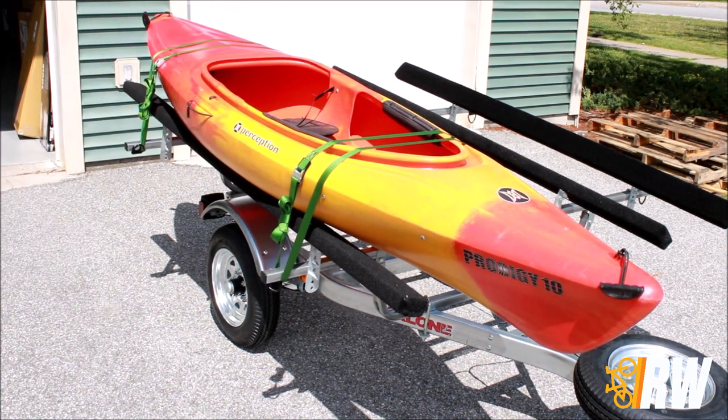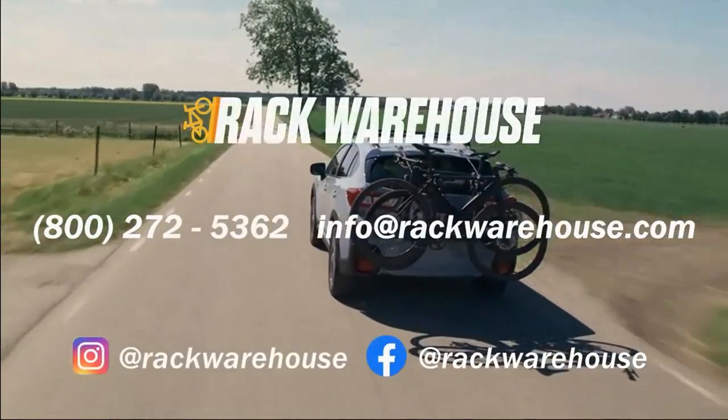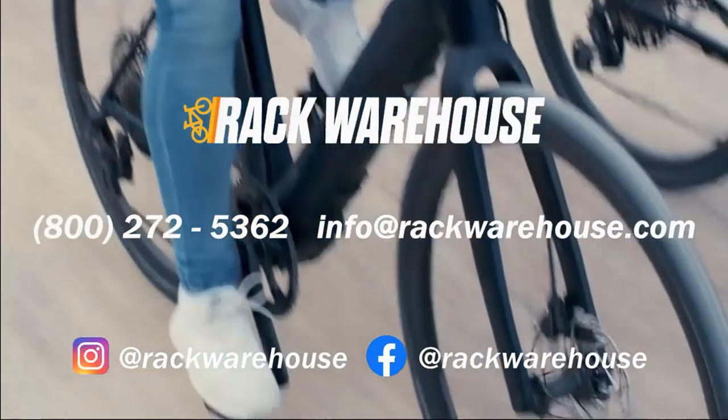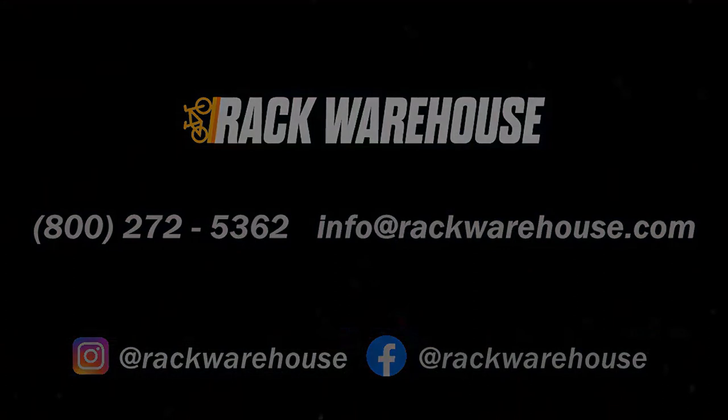This concludes our video on the kayak bunk kit from Malone. We hope you found this video helpful, and as always, if you have any further questions don't hesitate to reach out to us at 1-800-272-5362 or send us an email to info@rackwarehouse.com. Thanks for watching.